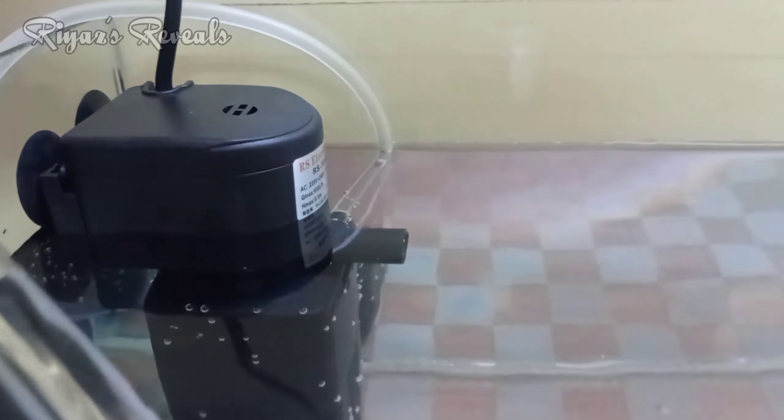You will put the oxygen tube in the water. If you look at the submerged motor, you will see a sticker. You cover it the same way. If you look at the water, you will see the fish tank setup in the water.